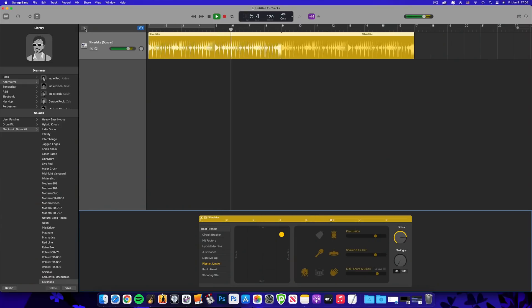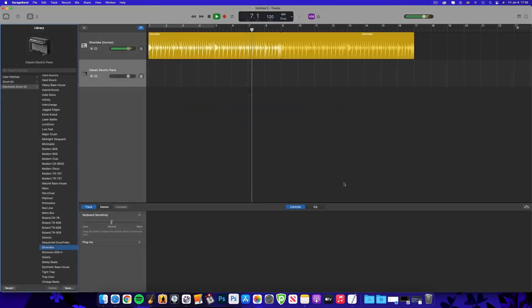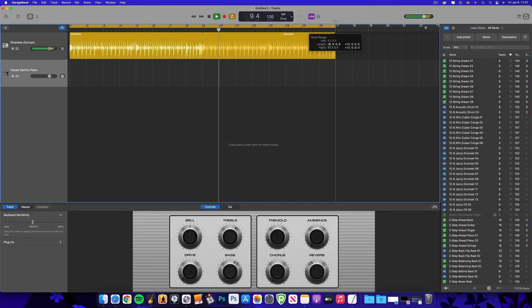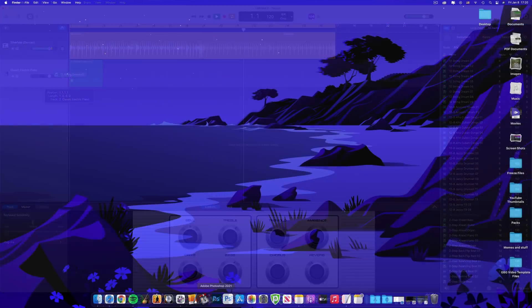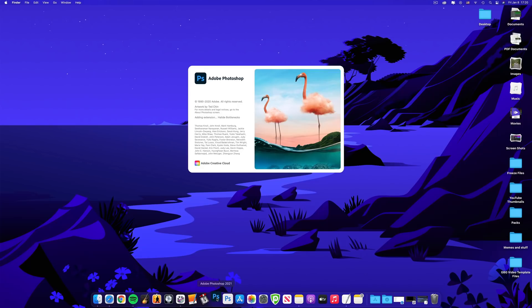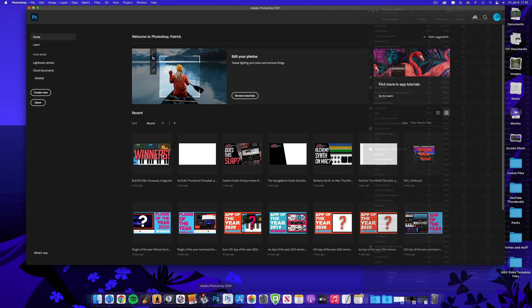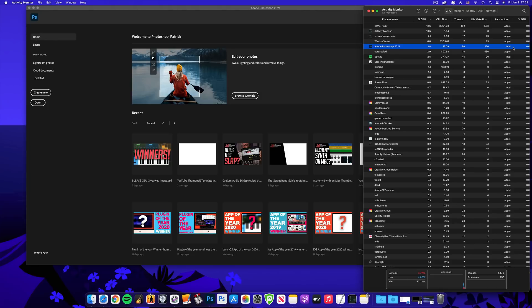So that's the machine and the nerdy specs. How does it actually run? Really, really bloody well — that's how. Everything is super smooth and responsive, especially the programs that have been updated to run natively on Apple Silicon. Apps that open and run via Rosetta 2, Apple's emulation program that allows you to run Intel-based programs on these machines, are just as snappy — to the point where you'll need to go snoop at Activity Monitor to see which apps are which.